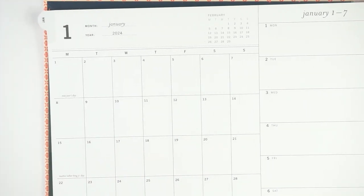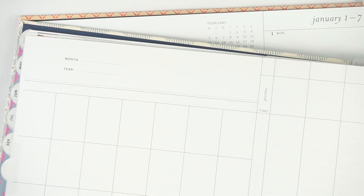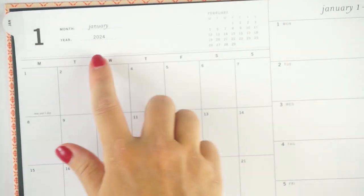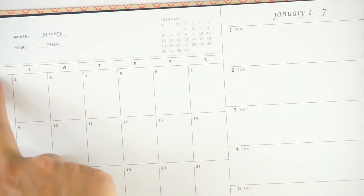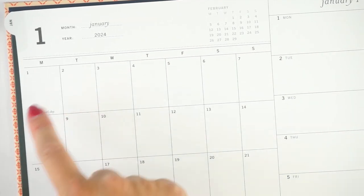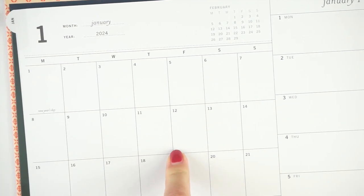Let's start with the monthly calendar. This is dated, so it looks slightly different than the undated one, though the overall layout is the same — it just has the dates and name of the month added. It says January 2024 with a big header on the side and a glance ahead for February. Then you have your days of the week — Monday start, though Sunday start is an option. It does have some holidays printed on it as well. The monthly calendar boxes are one inch by 1.375 inches.